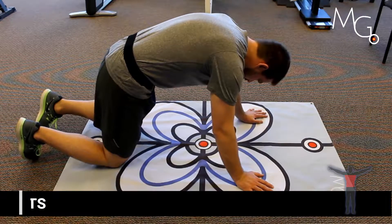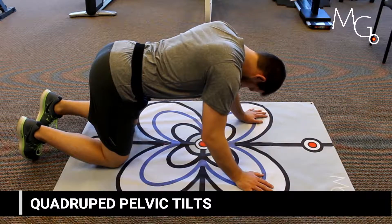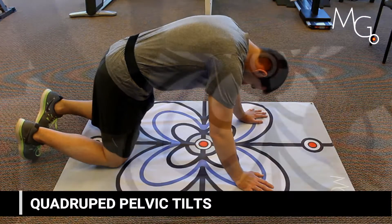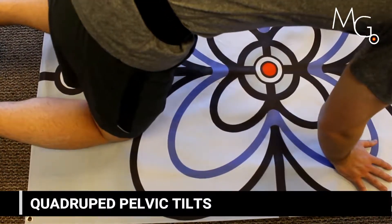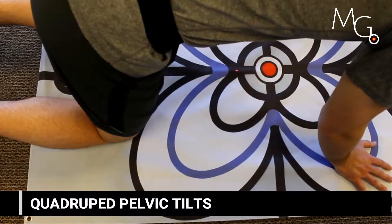Pelvic tilts are a great exercise to add visual feedback to because it can encourage the user to move further into their range. It allows you to show them how they're moving as opposed to trying to describe or give tactile cues prompting them to move.